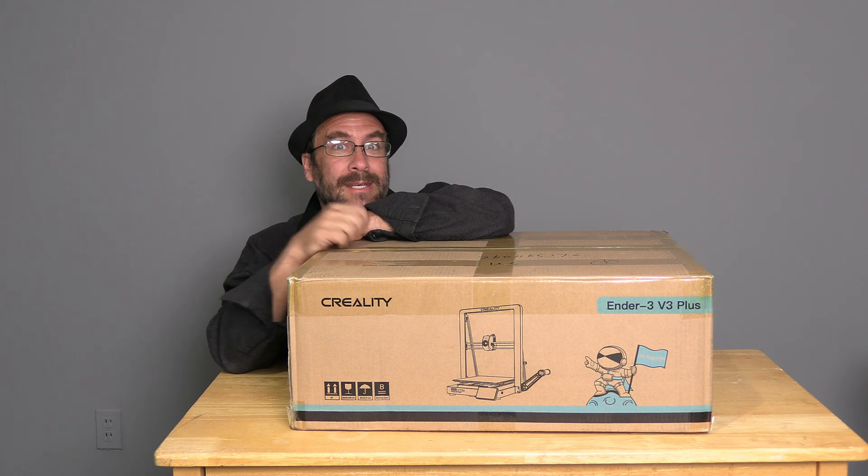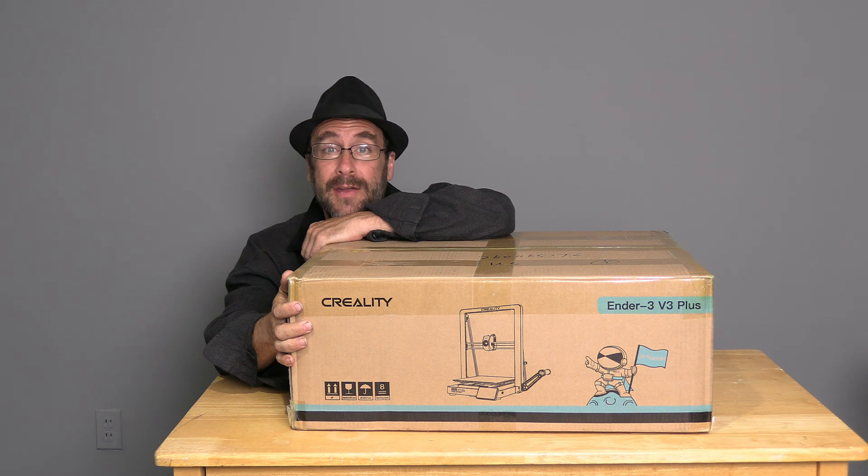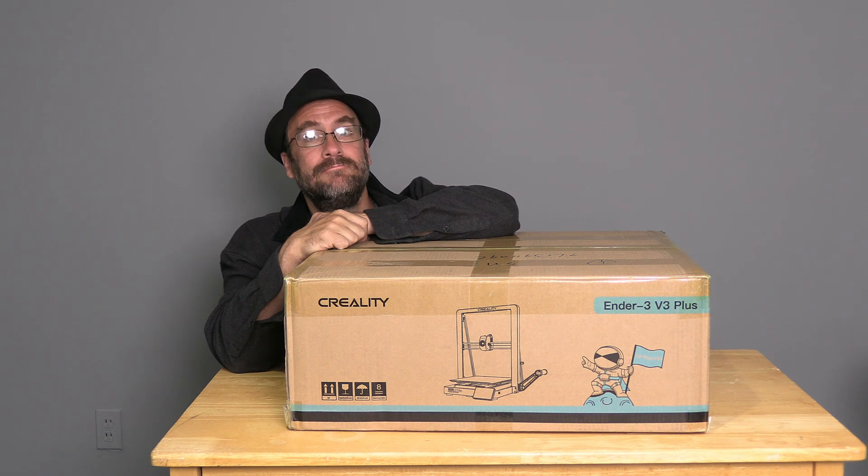Hello, 3D Burner peeps. I'm sitting here with the Creality Ender 3 Version 3 Plus. This is the big brother of the Ender 3 and the biggest of the entire Ender 3 Version 3 line. We are going to unbox it and assemble it right now.